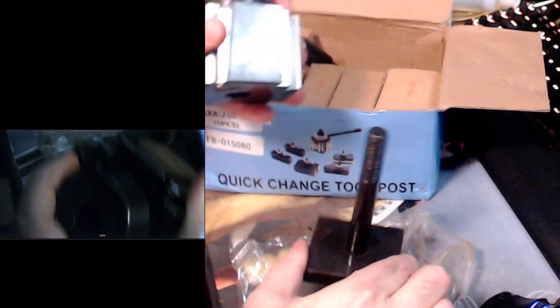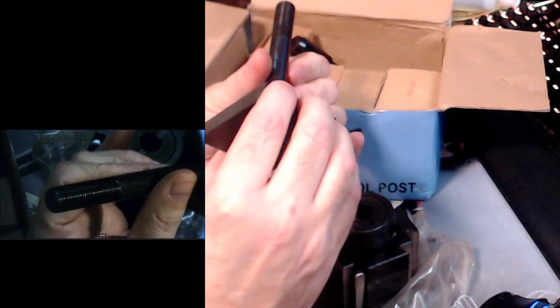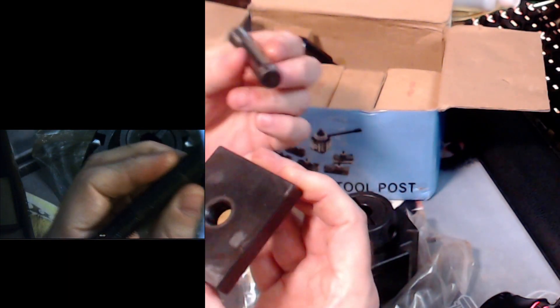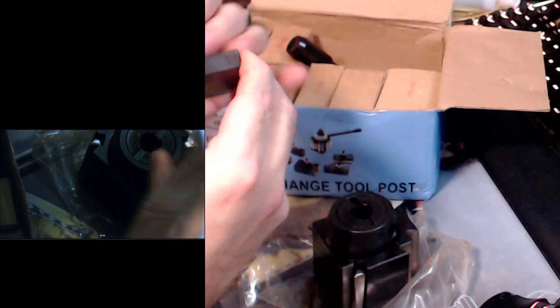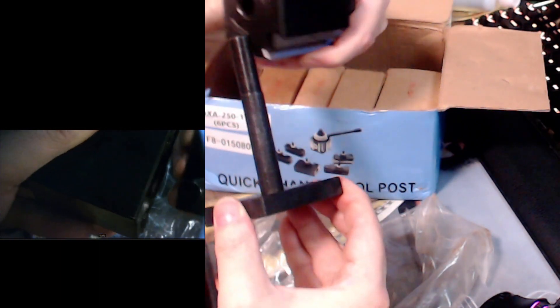Here we go. So this here — that's about a quarter inch steel plate on the bottom of there, but I really can't use that I don't think. And then you've got this threaded section — I think from what I've looked at online this is supposed to be like a 14 millimeter thread. My thread gauges are over in the toolbox, so I can't say positively that's what it is.